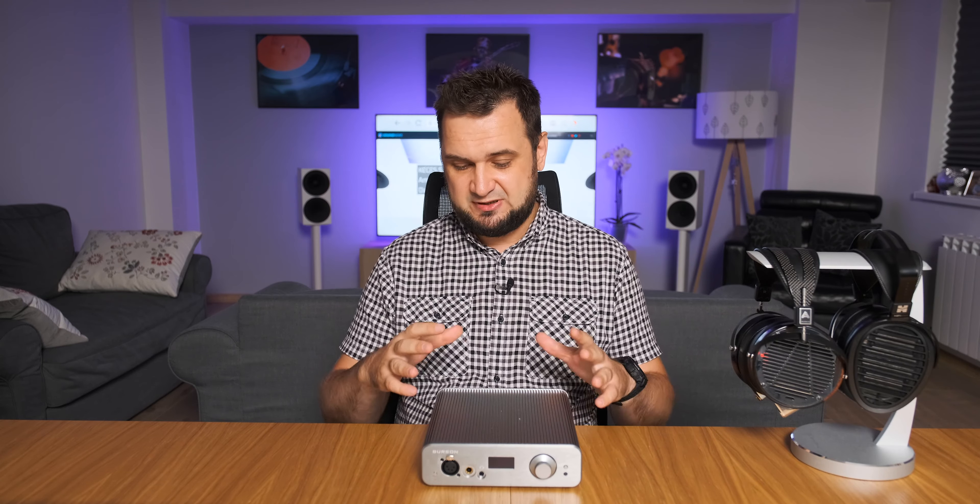Hey guys, Sandu here. Today I'll be testing an all-in-one DAC, preamp, and headphone amp combo that really despises off-the-shelf op-amps and instead uses only discrete op-amps, plus a fully Class A output stage for a highly engaging, vivid, and natural sound performance.